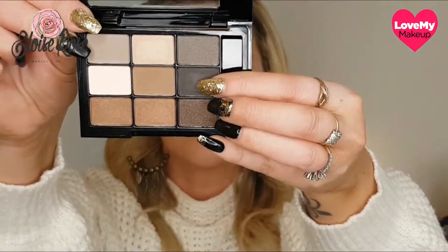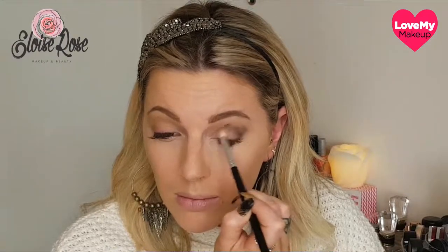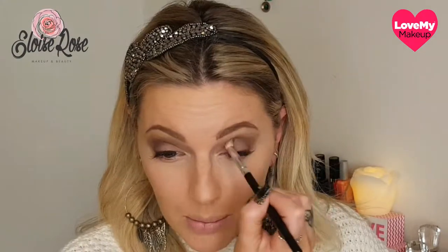Next I'm going to take the black, which is shade 4 on this palette. I'm not going to go too heavy-handed to start — I'm going to build up. I'll start by placing it along my outer V and into the crease and just blend that in. Then I'm going to lightly dip my brush into the transition shade again and dust over that area where it's transitioning into the lighter shade, just to soften it up and make it look really seamless.